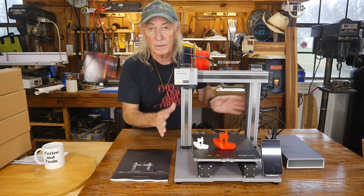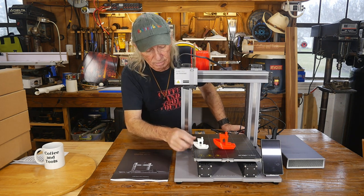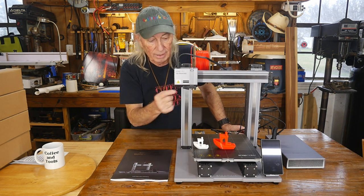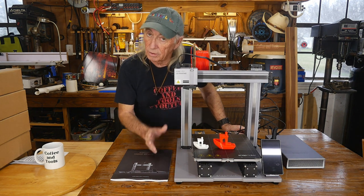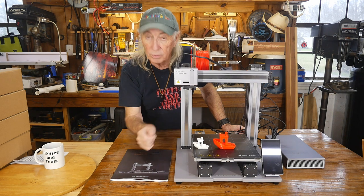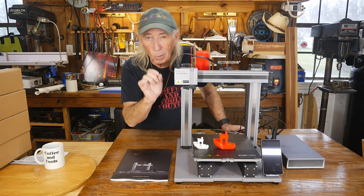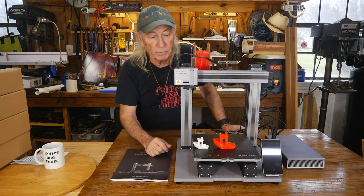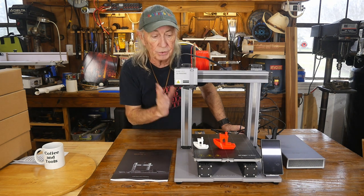Something I immediately noticed is the bed is on a fixed set on the bottom — there's no manual adjustment. Everything is done from the head and from the motor controls, which is a little different. It has auto bed leveling, and once you do that you use a calibration card to set the nozzle down that one millimeter to get it exactly where it needs to be for a good first layer.